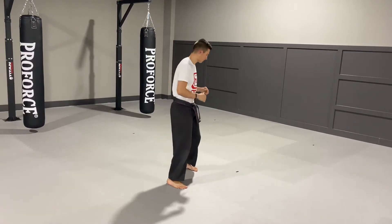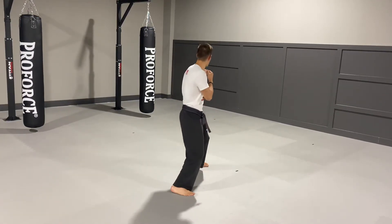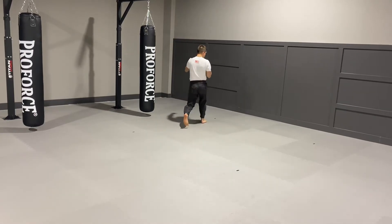Watch it one more time and follow along with me. Ready? So I'm moving like this, I throw a skipping side kick, and as soon as I land, I'm throwing my blitz.